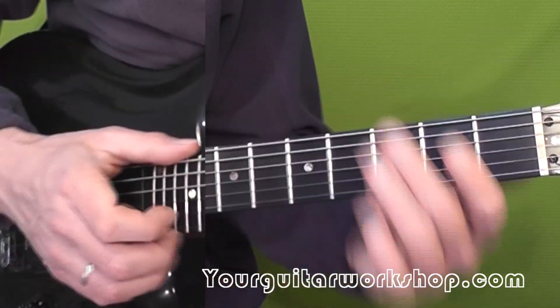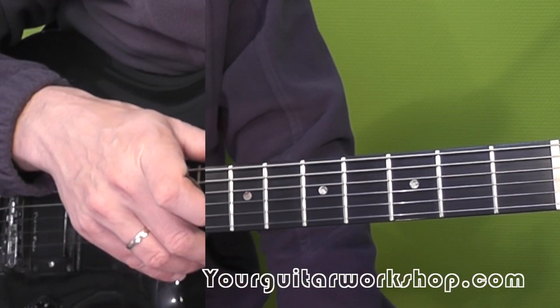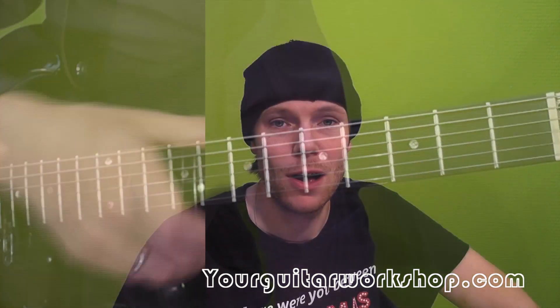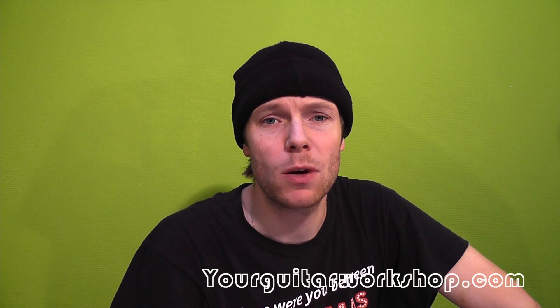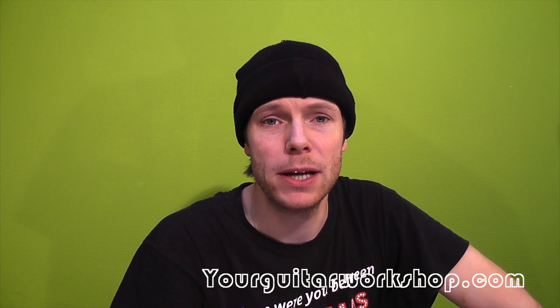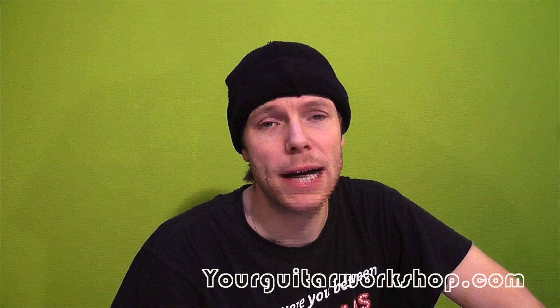So that pretty much sums up everything there is to know about Everybody Hurts by R.E.M. Well, that's it for today. I hope you enjoyed that. Don't forget to check the website yourguitarworkshop.com for more information. Keep practicing, keep playing, and I hope to see you again sometime.